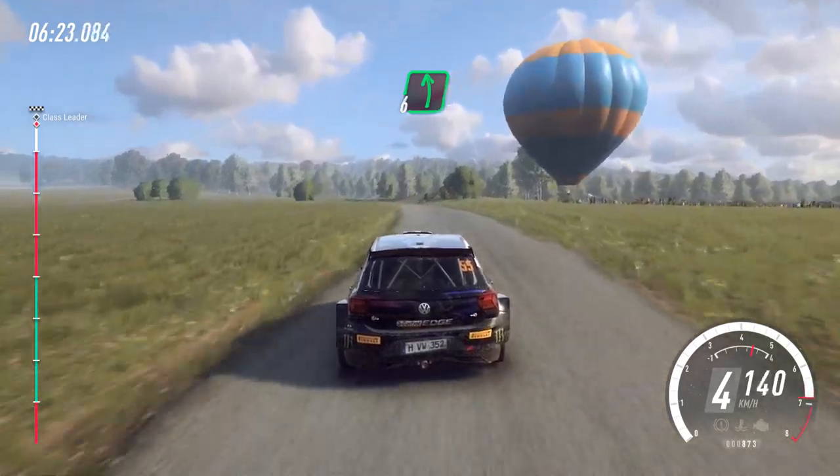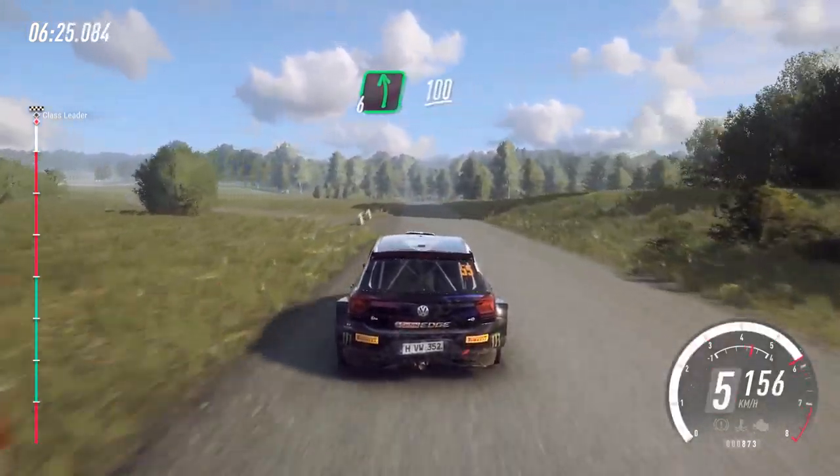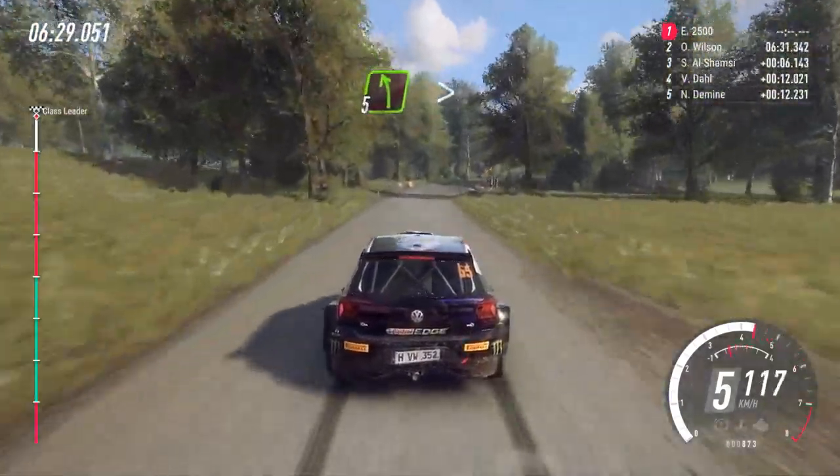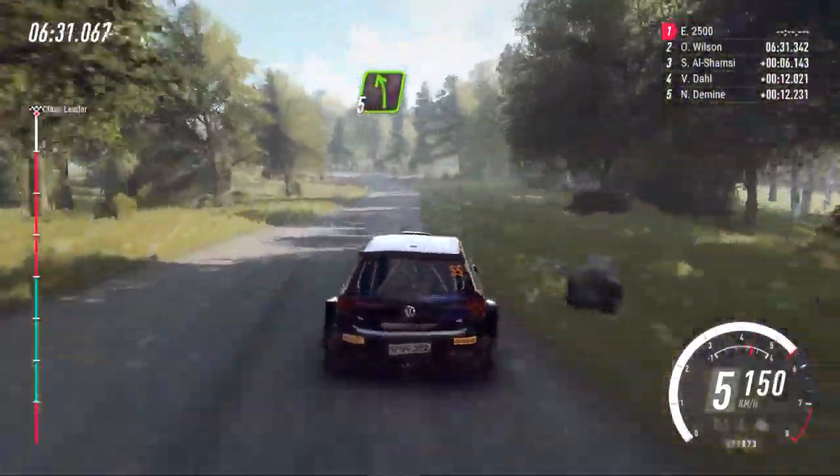Flat left of a crest. 100. 5 right long, tightens. Into 5 left long, tightens. Opens over to a finish.